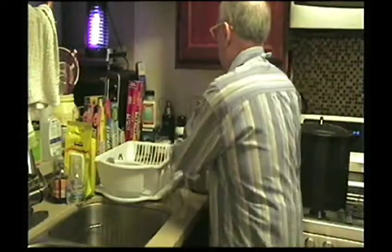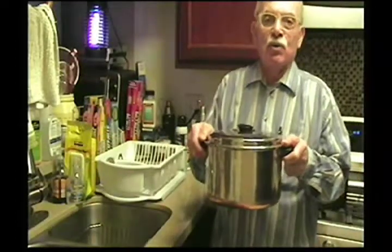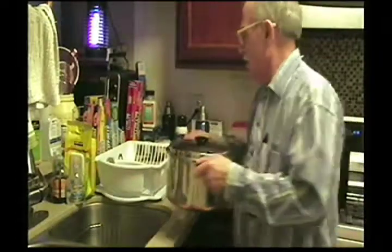Hello again, Paolo here. It's another day. Yesterday we got the beans soaking, and today we're going to continue making our grilled burritos by doing the refried beans first. Here's the pot - and of course this is a video, so it was just a second ago that you saw this, even though it's 24 hours later.